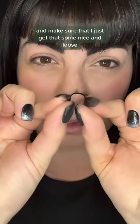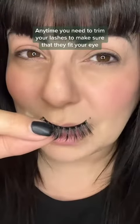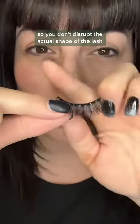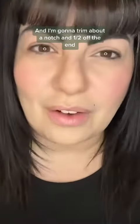I'm going to bend the spine and make sure it's nice and loose so it sits on the lash line nicely. Any time you trim your lashes to fit your eye, you always want to cut from the outer edge so you don't disrupt the actual shape of the lash.